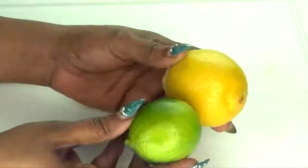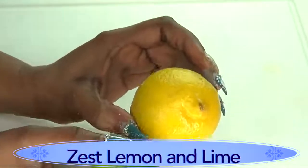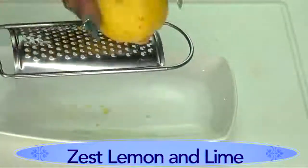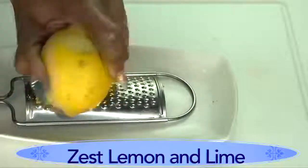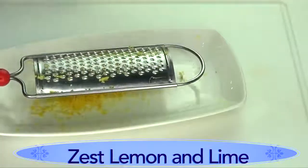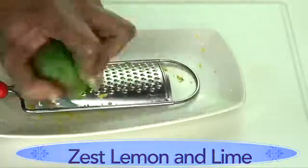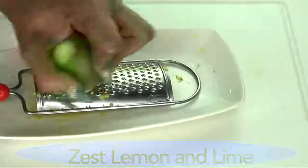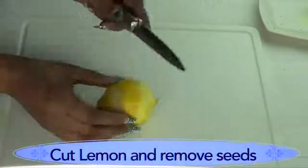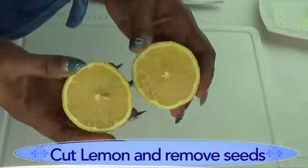Moving on to our lemon or lime — I'm going to use both the lemon zest and the lemon juice. To zest the lemon, use your grater and rub it along the surface. Do not go too deep — you do not want the pith, just zest the outer peel. Since I have lime right here, I'm going to zest a little bit of lime as well. Here we have our lemon and lime zest, and now I'm going to cut the lemon in two halves and remove the seeds.